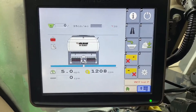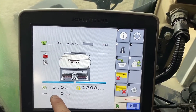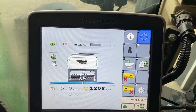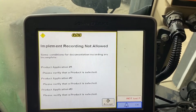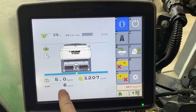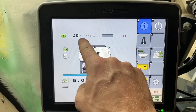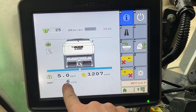What I want to walk through first is this miles per hour. As you can see, I'm not moving. So what I'm doing is a simulated speed to test the meters before I go to the field. Right now this computer thinks I'm traveling five miles an hour, so I'm seeding — I'm putting out my target rate. That's my actual rate, that's my target, and this is the revolutions of the meter.